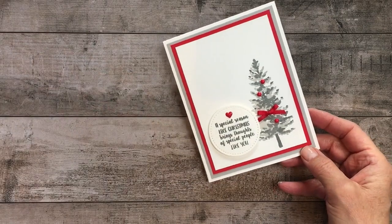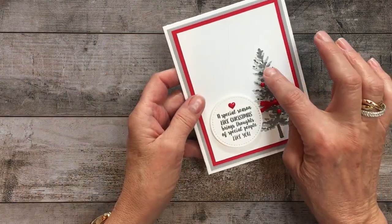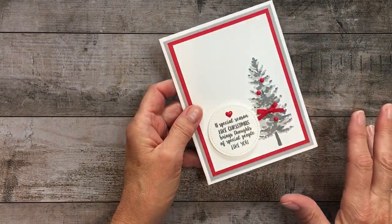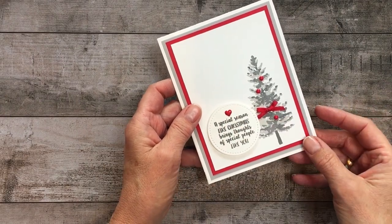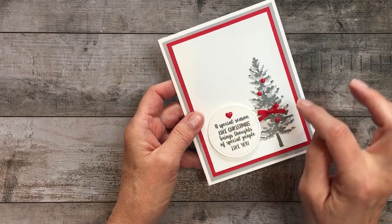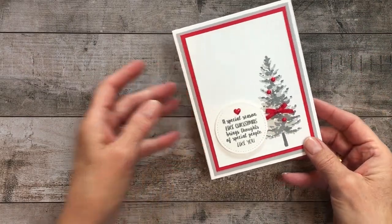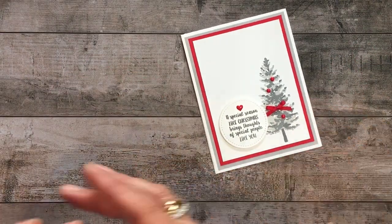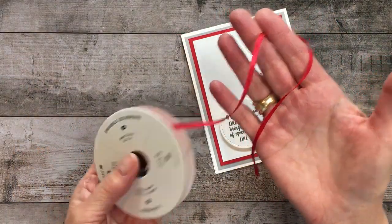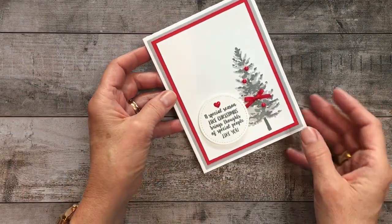Just to add a little extra oomph, I used our Brights enamel dots to add some simple ornaments. Keep it simple — you don't need to cover this tree with ornaments. The heart is also in the Brights enamel shapes. It's great to have them as a collection. Everything with Stampin' Up coordinates, including this Real Red 1/8 inch solid ribbon. This is gorgeous, and it's actually carrying over, which I'm really glad about because it's very easy to work with. I just adhere it with a little mini glue dot tucked below.